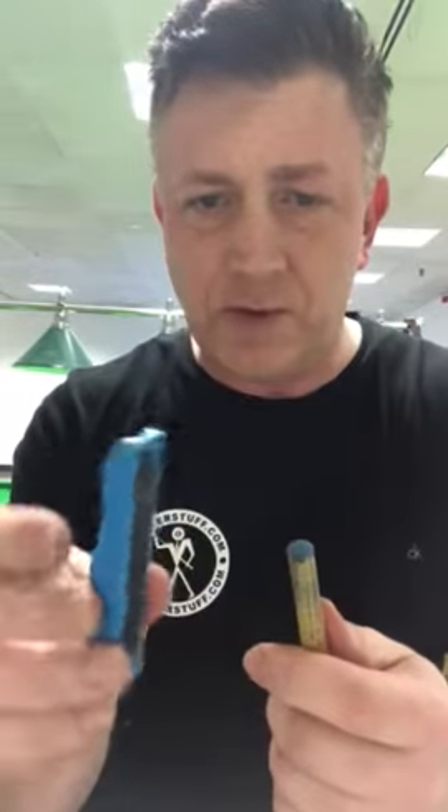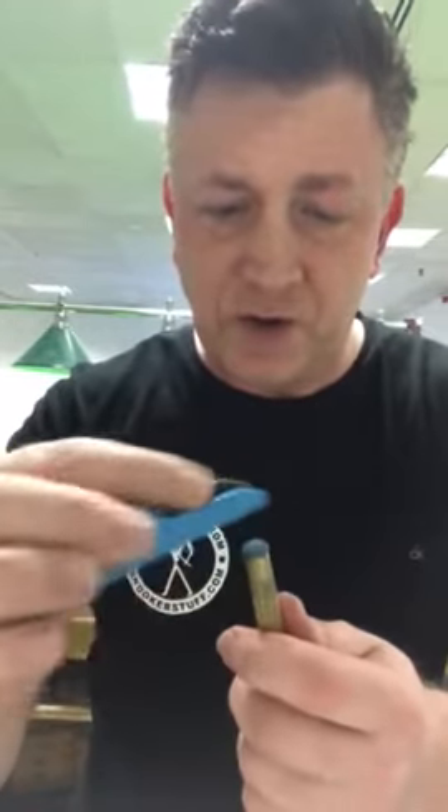Hi guys, this is Dale Smith from snookerstuff.com and I'm going to show you this little device here. If you're looking for a little tip rougher, I would call it — it just ruffs up all the little dead spots on the tip, the little black spots that are not taking the chalk anymore. This is what I would use for just sort of scuffing and roughing up.